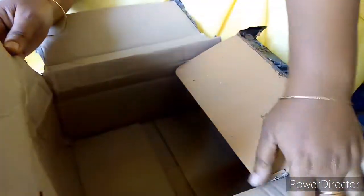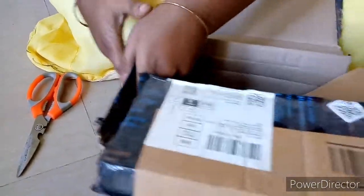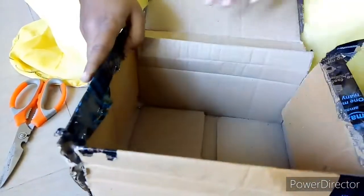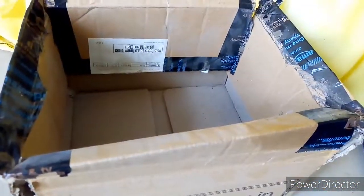We are going to use the Amazon boxes. We are going to cut the box, fold it, and put the pieces together. Then we will fold the box and cut it. I will put a drain hole in the bottom.